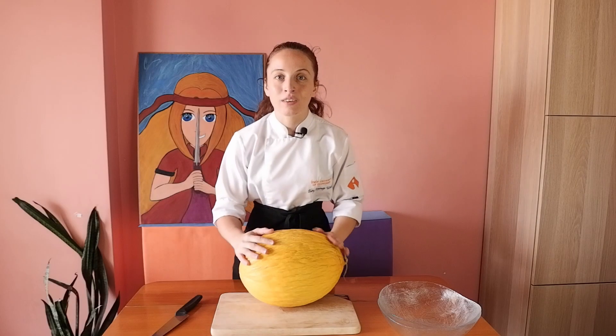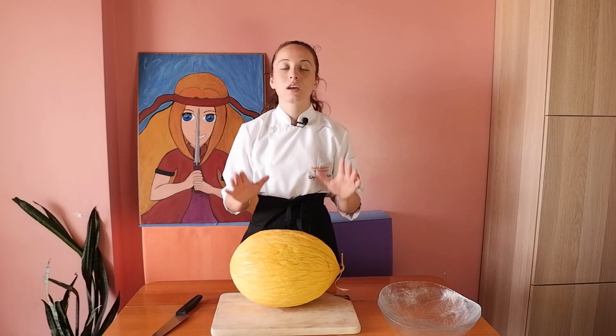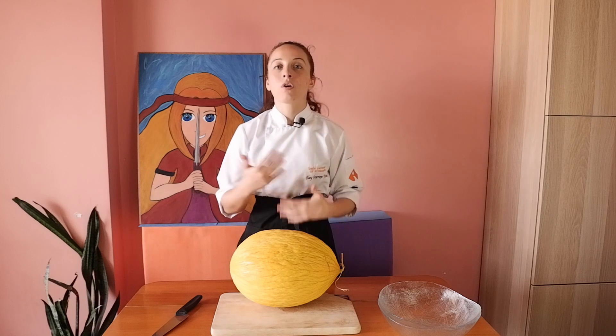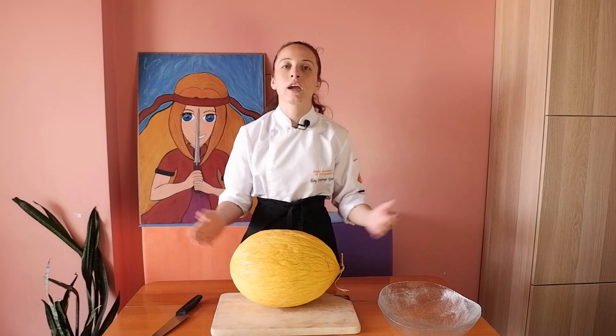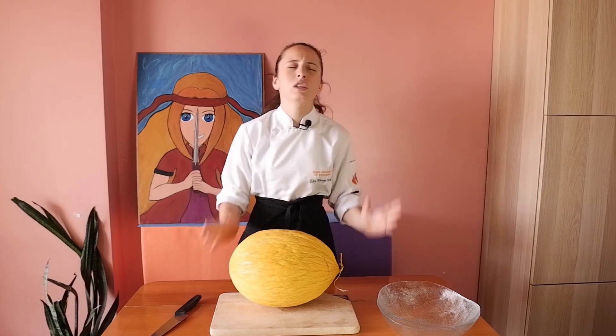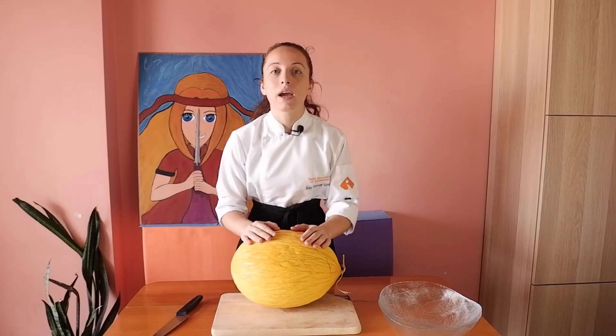Welcome to our new Pickles Story. This is the first episode of Pickles. I will give you more information from the history and Turkish culture too. In Turkish culture there are many hundreds, thousands of pickles that Turkish people have made.